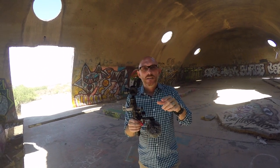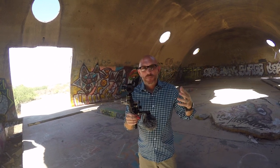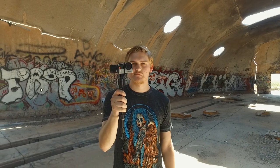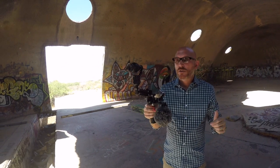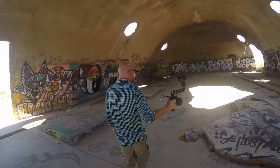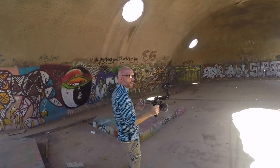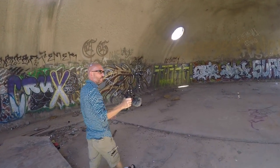On the other hand, the Evo gimbal that Brandon's holding — I'm just using the GoPro with the built-in mic — and it sounds way better than using this mic right here. So we're just going to do a little stabilization test, and Brandon's going to follow me over here as I run so you can see what this looks like while it's recording.